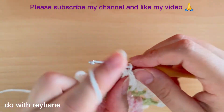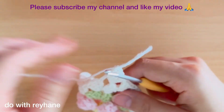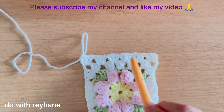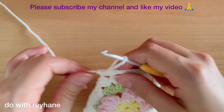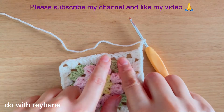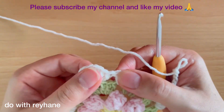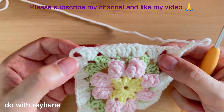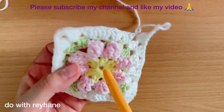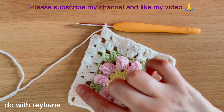In this corner we need three double crochets: one, two, and three. As you can see, in this round we have one, two, three, four, five, and six groups of three double crochets. Now I arrive at this corner — here we need again three chains. We started this round again — in each hole we need three double crochets: one, two, three, four, five, and six, until we arrive at the next corner. In each corner we have one, two, three, four, five, and six groups of three double crochets.